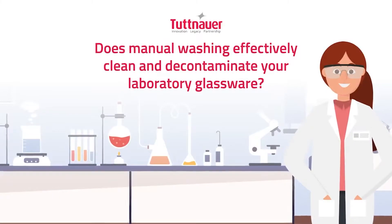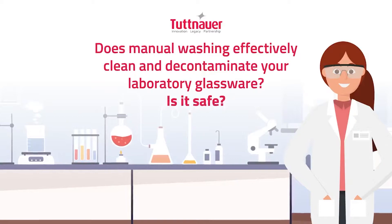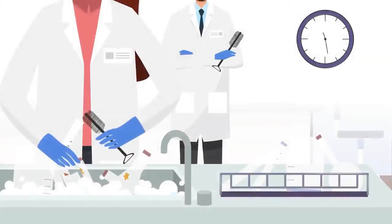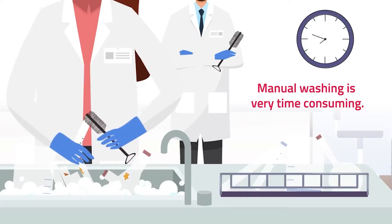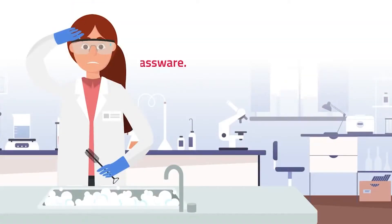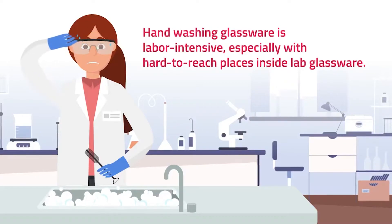Does manual washing effectively clean and decontaminate your laboratory glassware? Is it safe? Manual washing is very time consuming. Hand washing glassware is labor intensive, especially with hard to reach places inside lab glassware.